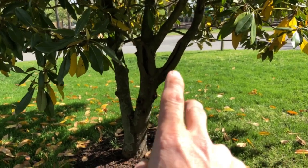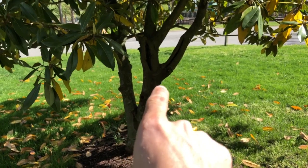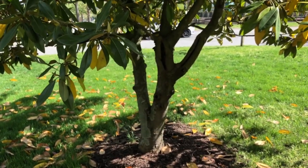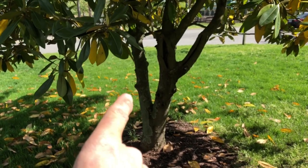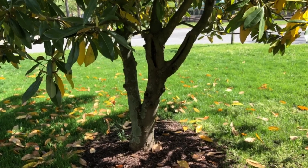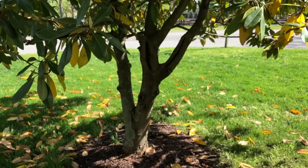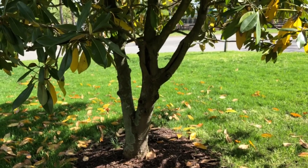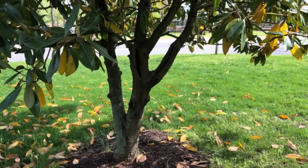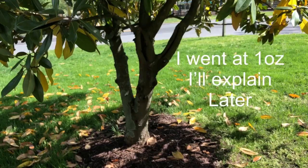I'm just gonna count this as one tree and this is one tree. What we've got to do is take a circumference measurement of each trunk, divide that by pi - 3.14 - and then that gives us our caliper inch. Then we're going to apply 402 at a rate of half ounce per caliper inch, directly onto the tree.